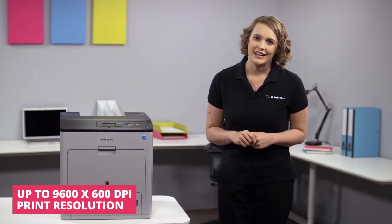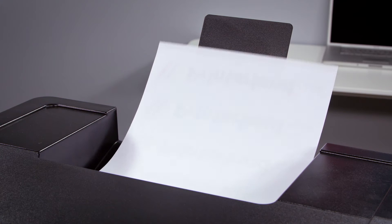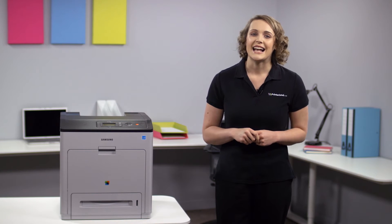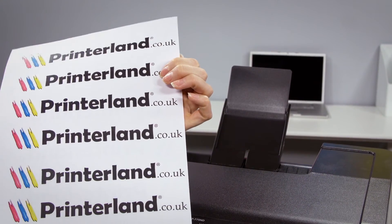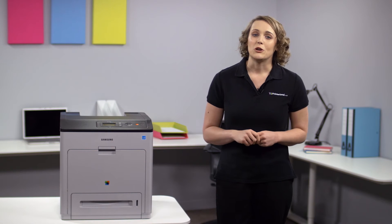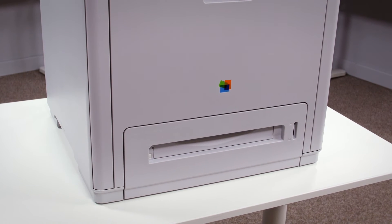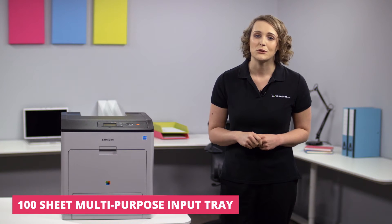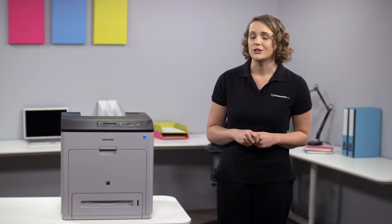Speed and efficiency are central to the CLP775, with print speeds of up to 33 pages per minute in both colour and mono. Automatic double-sided printing as standard means less time waiting for jobs to complete whilst also reducing your paper usage by up to 50%. You can also purchase extra input trays which boosts the paper capacity from 500 up to 1,600 pages, meaning your team can print for longer with less interruptions for reloading.